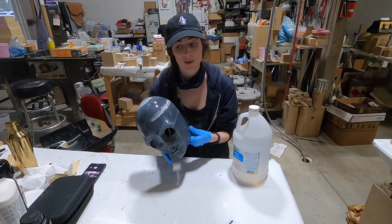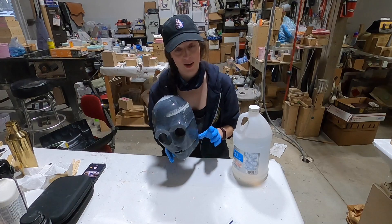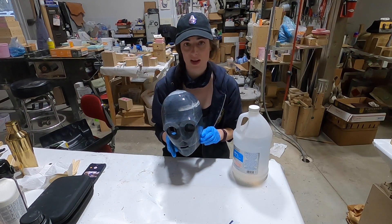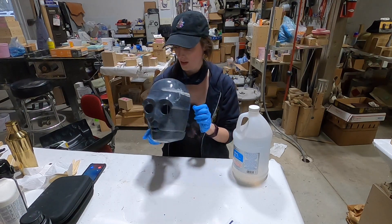Once I do that and get it cleaned up, I'm going to sand it a little bit more, get it nice and smooth, and ready for some filler primer. Hopefully I'll come back with the finished product — well, not quite finished, but we'll hopefully have a nice coat of filler primer and see how I did. All right, let's get on it.